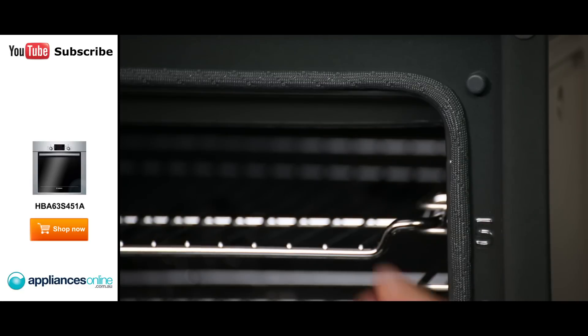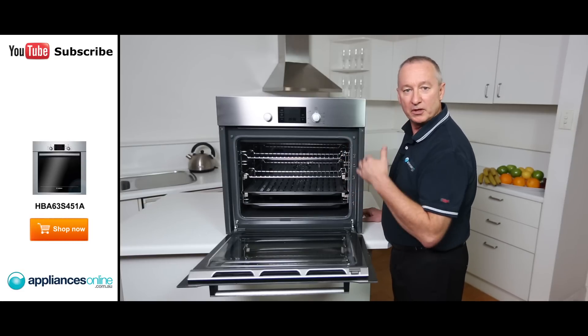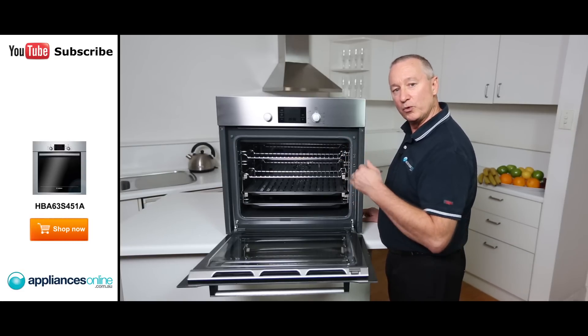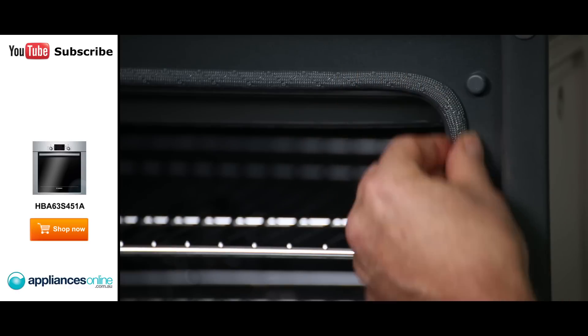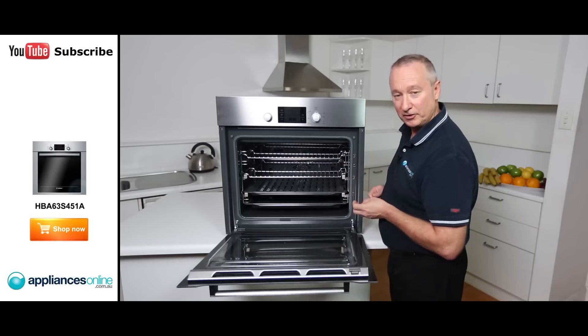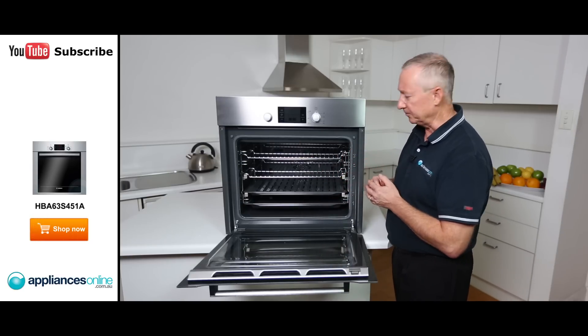Being a pyrolytic oven, the oven seal is totally different to a normal oven seal. Normal seals are rubber, but because this oven goes up to very high temperatures — up to 300 degrees during normal use, at which point it locks the door — and in pyro mode it climbs to 500 degrees, it has a reinforced metal seal on the outside. At 500 degrees in pyro mode, it breaks down all the food particles inside, making it easy to clean the oven.